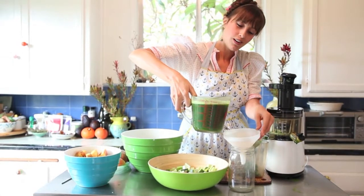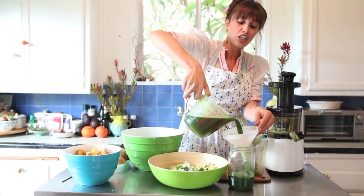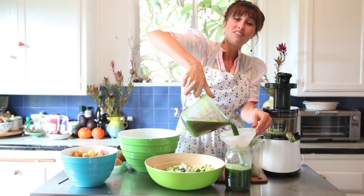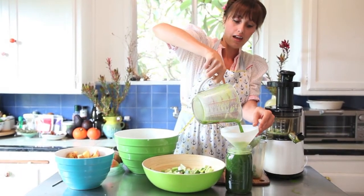Then you're just going to pour your juice straight into the jar. Now, if you have really good precision and aim, you don't even need to use the funnel, but I like it — it keeps my kitchen a little bit cleaner, which I appreciate.